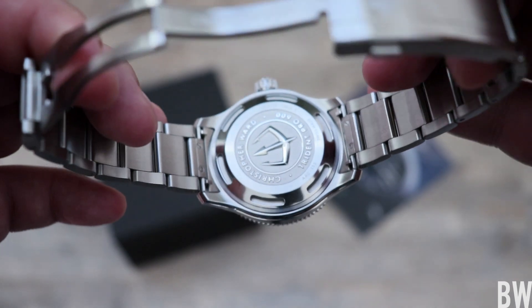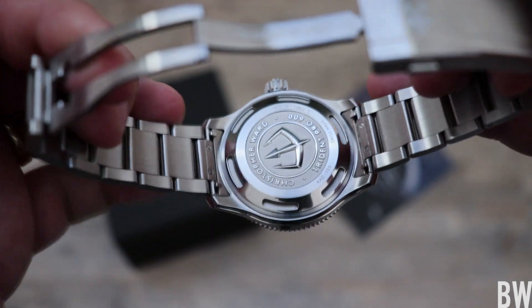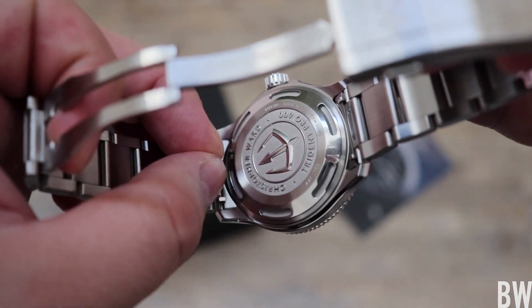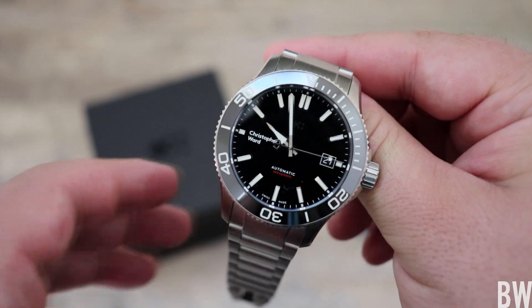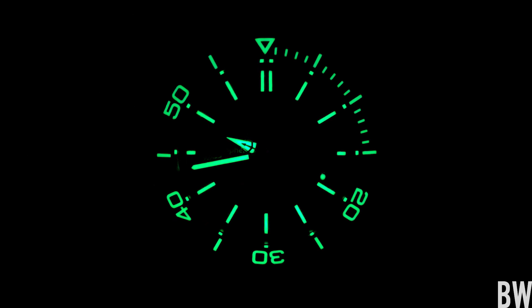Looking at the case back, you can see a nice deep case back with different finishing — it looks really good with no hot spots while on wrist. On the outside, where the bracelets connect into the case, you can see tabs on both sides — that's a quick release system. Just pinch those together and you can pull the bracelet off and put on leather, rubber, whatever you're feeling. Another thing I enjoy is the loomed ceramic insert. Christopher Ward is using the latest formula of Superluminova, which is X1 GLC1 — white in daylight and then very potent green in low-light situations. That loomed ceramic bezel insert looks awesome, just as potent as the hands and applied indices on the face of the watch.